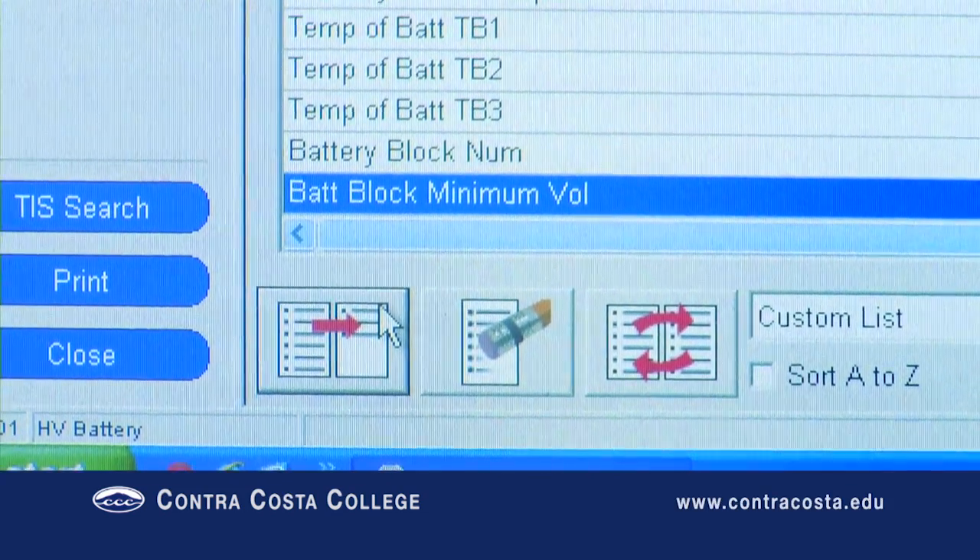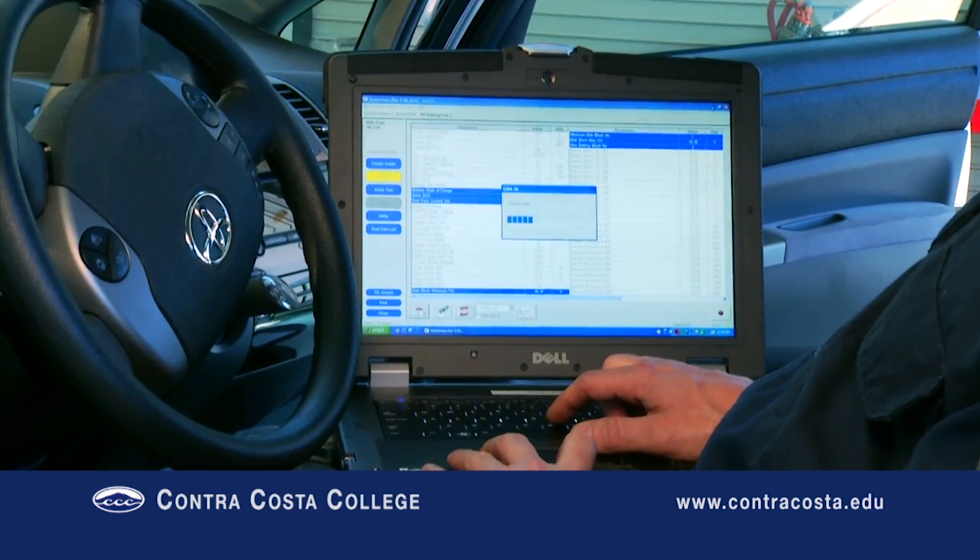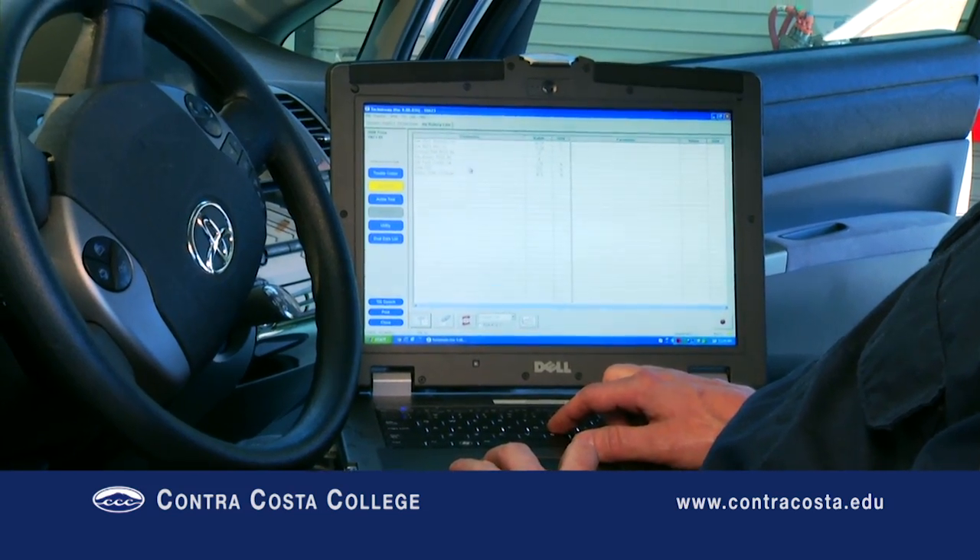Once you've selected the PIDs, reduce the data list to only the PIDs you selected to increase the refresh rate and make it easier to see the relevant PIDs.